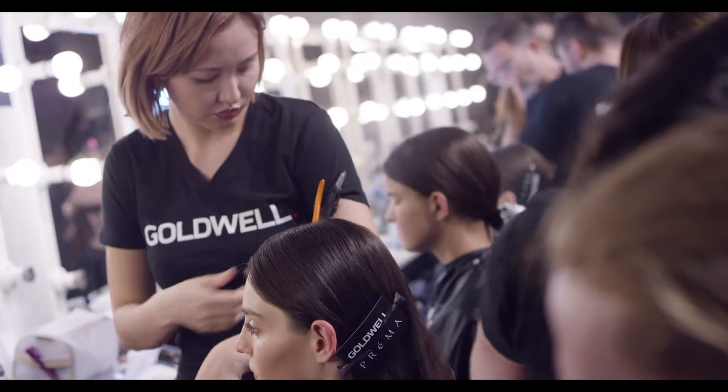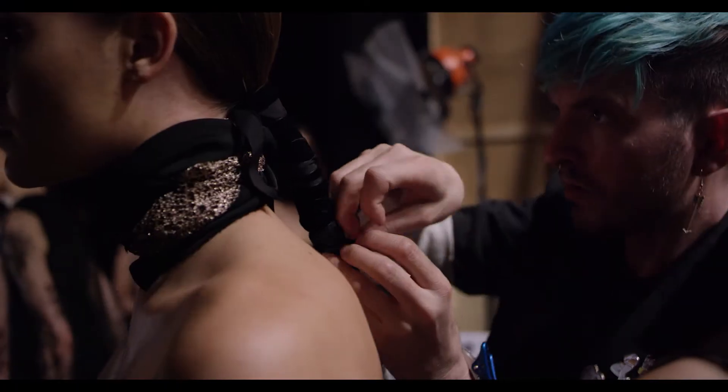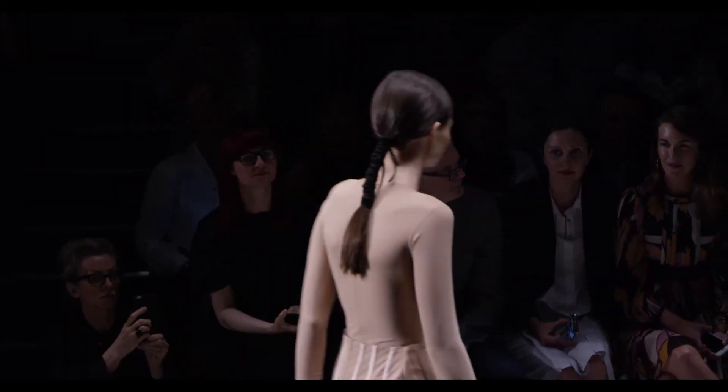I'm Dale Delaporte and we're backstage at the Misha Collection with Goldwell. Misha Collection's designs are quite sleek, quite young and everything's quite contained, but there's a lot of really great textures, so we decided on keeping it a simple central part ponytail.